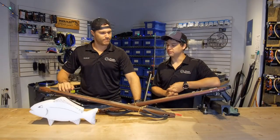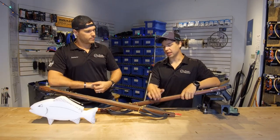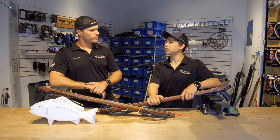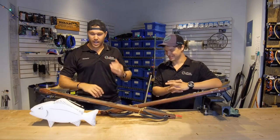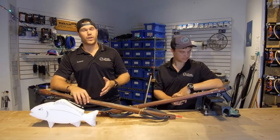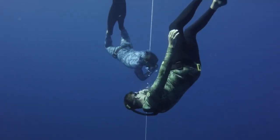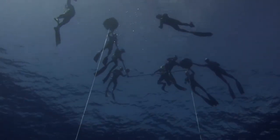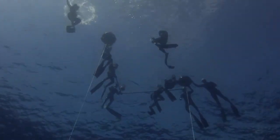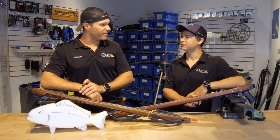Thanks for checking out this video on how to load your spear gun — hopefully you learned something. Let us know in the comments: what's the biggest spear gun you've ever loaded, and what's the biggest fish you shot after loading it? As we talked about those safety tips, the best thing you can do is jump into the spearfishing course linked in the description below — it goes into a crazy amount of detail on how to load, how to handle, and all the safety tips. Be safe out there. Muzzle awareness is the biggest takeaway. We'll see you in the next one.